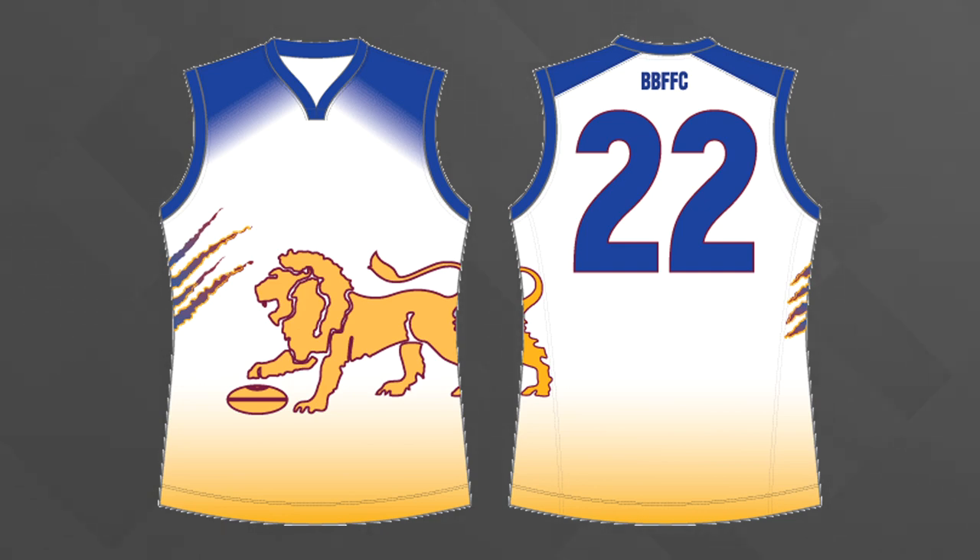The other part that doesn't work for me is the line and the claw marks, just kind of placed randomly on the sides of the jumper. As separate elements, maybe they could work, but where they are now, just awkwardly overlapping the sides of the jumper, it doesn't work.